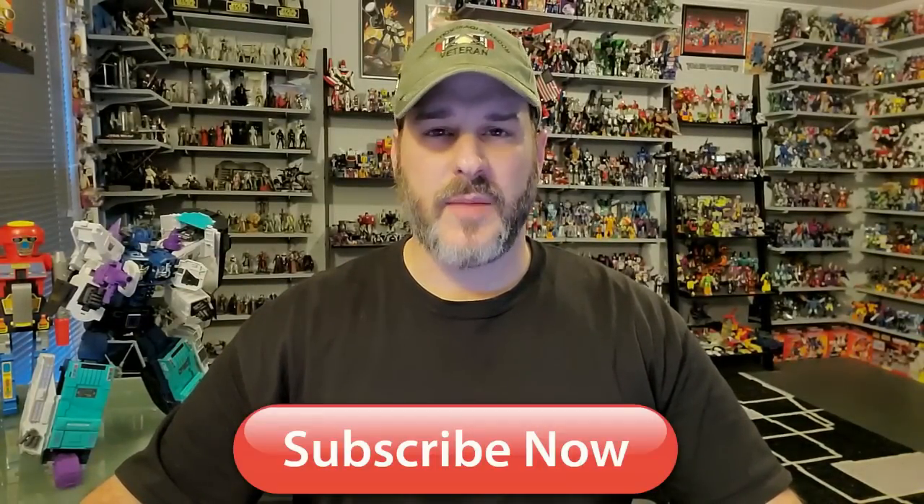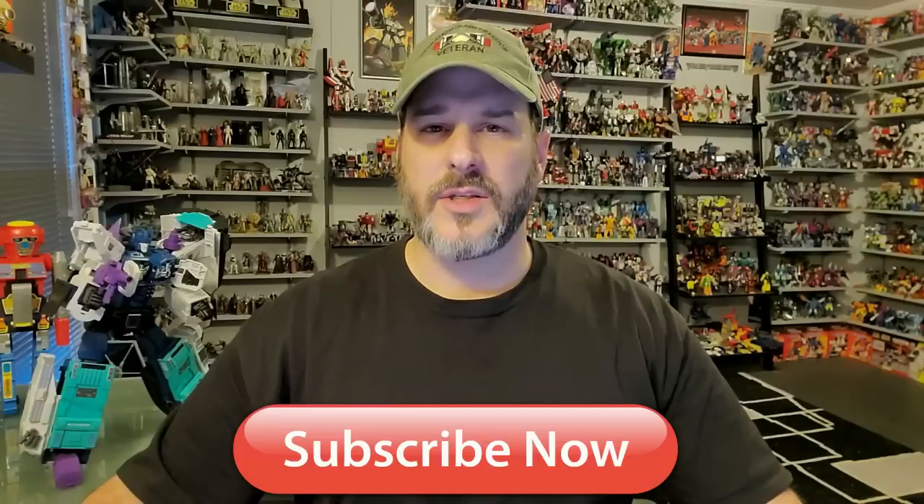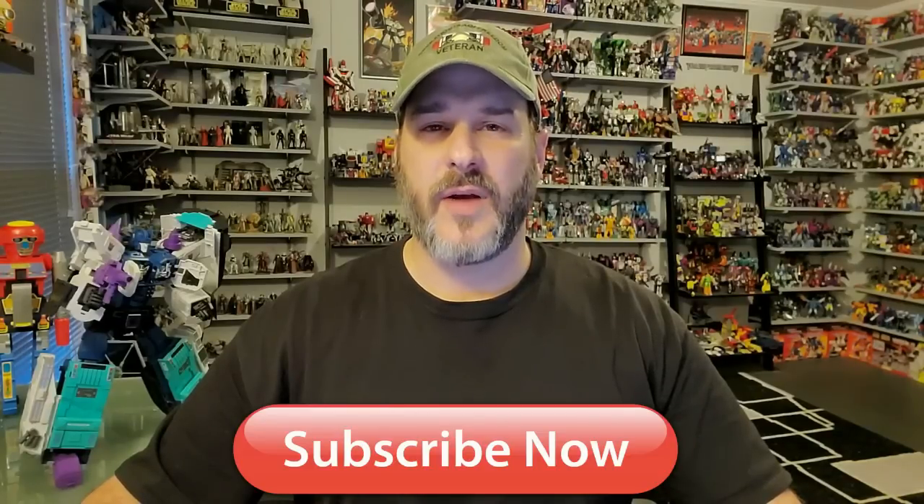Hey, what's going on guys, Patriot Prime here once again with another video review. But before I get started, I need you guys to do me a favor. If you're watching this video and have not subscribed to Patriot Prime Reviews, please hit that subscribe button right now. It won't cost you a thing but will help me and my channel out tremendously.